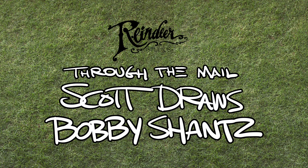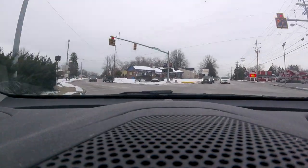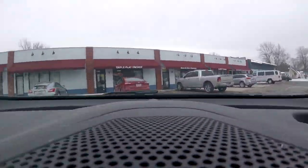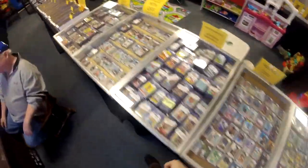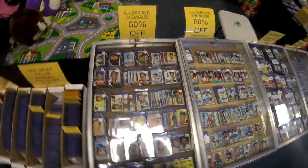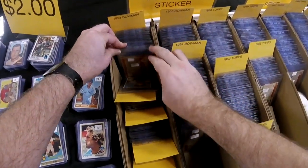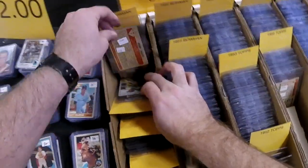Hey superstars! Welcome back to one of my Through the Mail autograph videos where I doodle a player and bug him for an autograph. I'm in the mood for some vintage today so let's kick it old school and stop at Triple Play Vintage to find something really special. I'm going straight over to see what they've got from the greatest set ever made — 1953 Bowman.